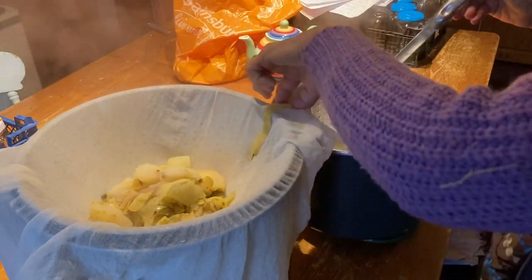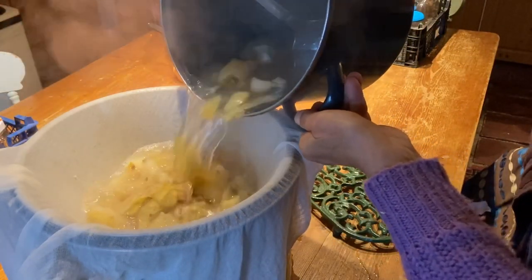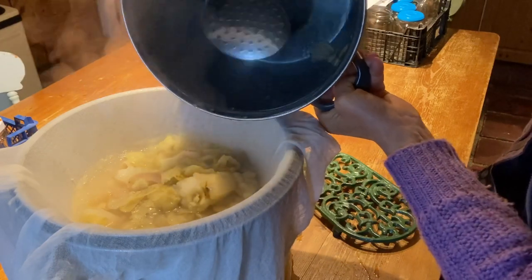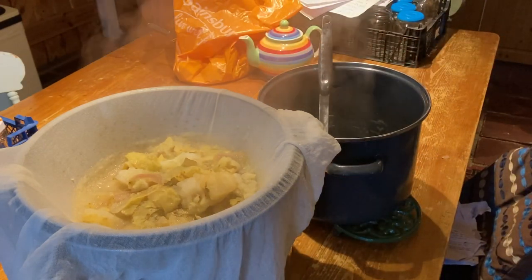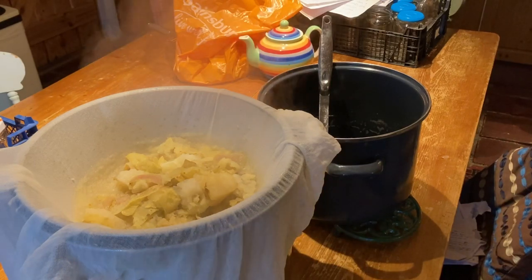I'm going to let that drain. Be really careful so it's quite level. Don't be tempted to squeeze any of the juice or the peels to speed up the process - just let it do its thing. You're going to need to let it drain for at least about four hours, or better yet, overnight.